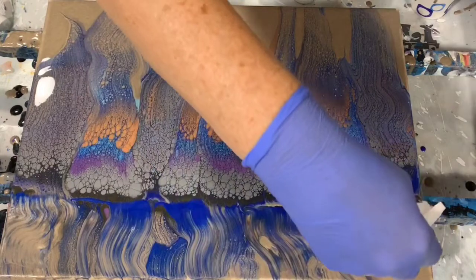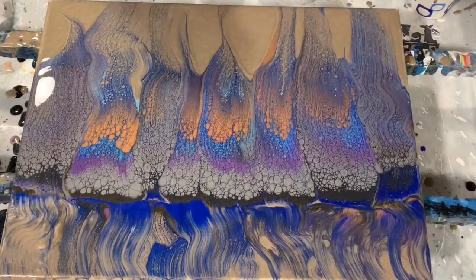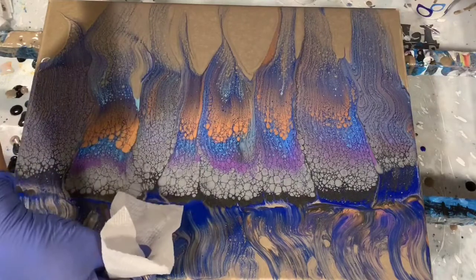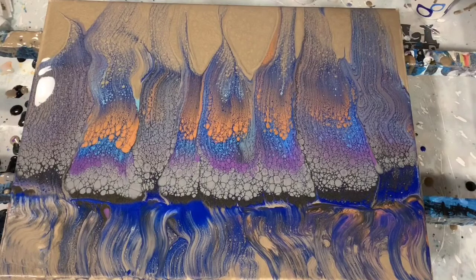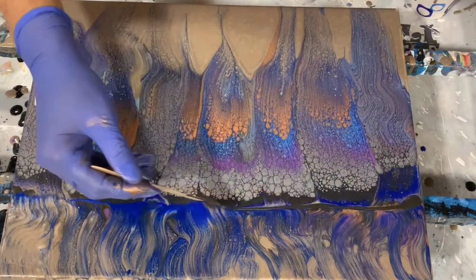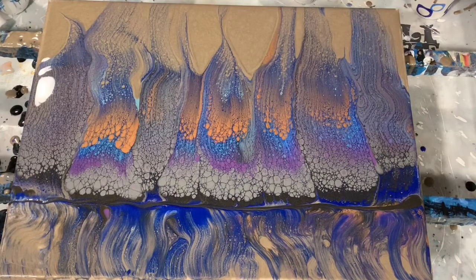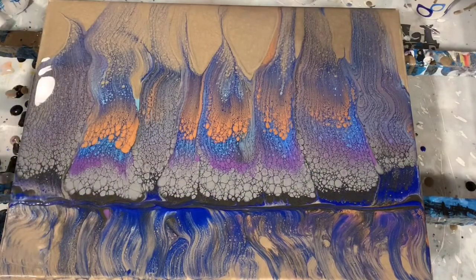I just really liked that Venetian Blue color and wanted it to come out more. You can see how many cells have popped up — it was pretty incredible. The lacing is beautiful, and when I bring you in for a close-up you'll see it clearly. I'm also adding an extra line of the Black Flash, which is very shiny — the camera doesn't do it justice.